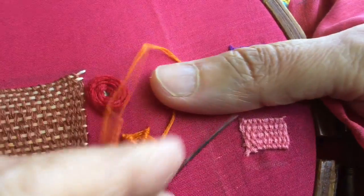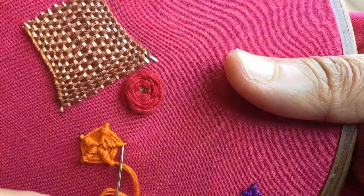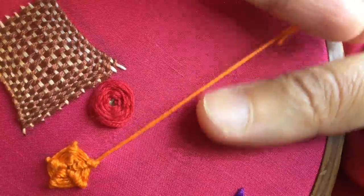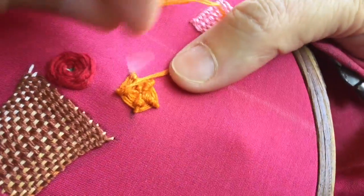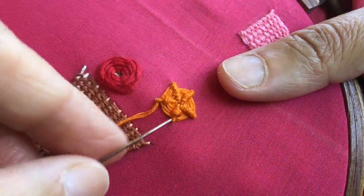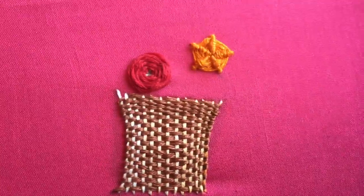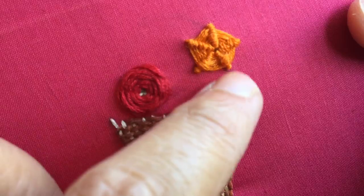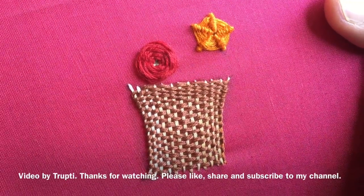I'm just going to do one last round and then go down and knot my thread, and my flower will be ready. Now I'm going to end it here. To anchor it in place, I've come out on this side of the thread, so I'll take it to the other side and put the needle down. I'll knot the thread below and here my flower is ready. So this was the woven rose yesterday, and this is another woven flower — the spider web stitch. I hope you like this stitch and I hope you'll try it someday. Thank you for watching.